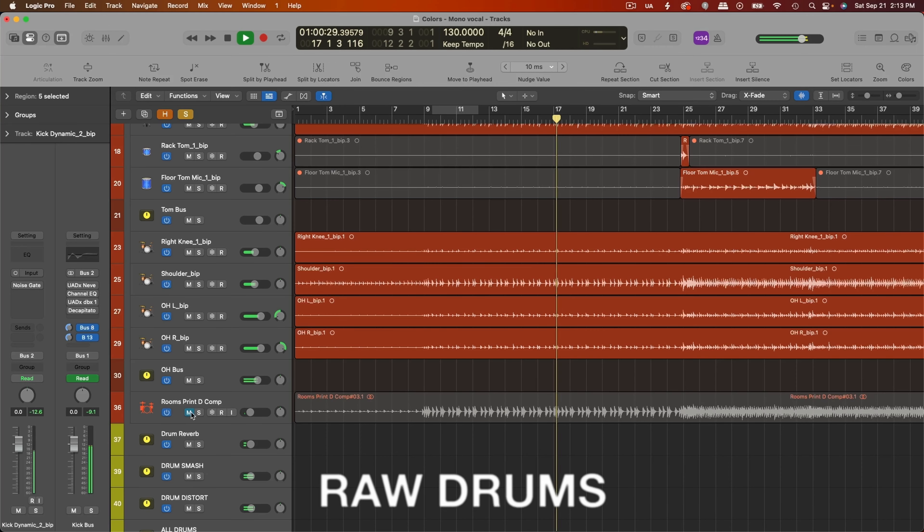So here's just a little snippet of the raw drum recording without any EQ or other processing on it. And then here is the final mix of the drums.